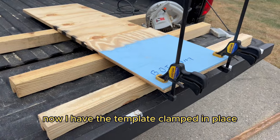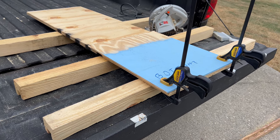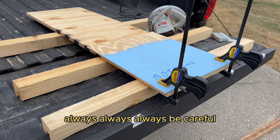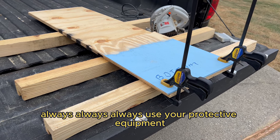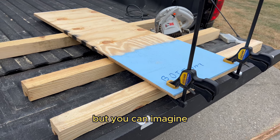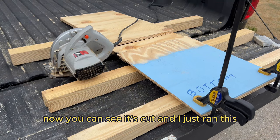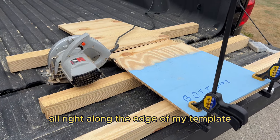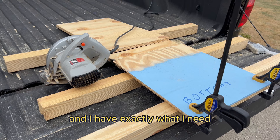I have the template clamped in place and I'm ready to make my cut. Always, always, always be careful. Always, always, always use your protective equipment. I'm not going to show the actual cut, but I just ran the saw right along the edge of the template and I have exactly what I need.